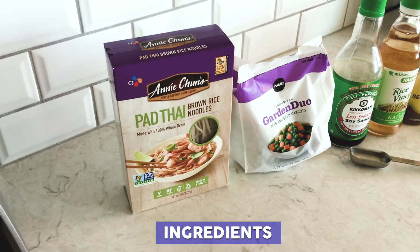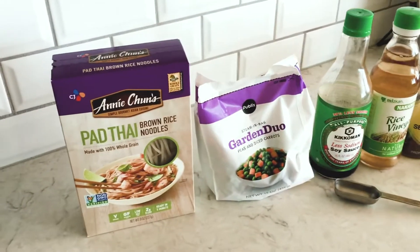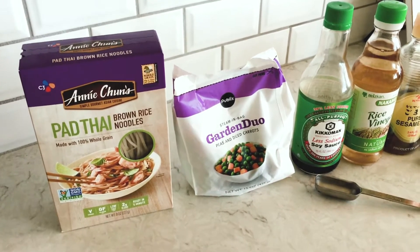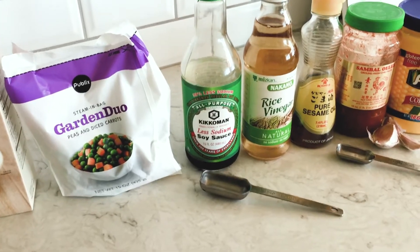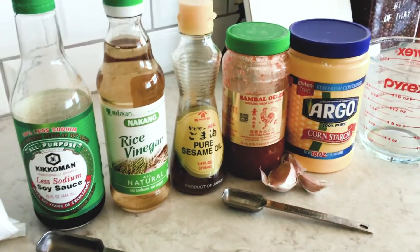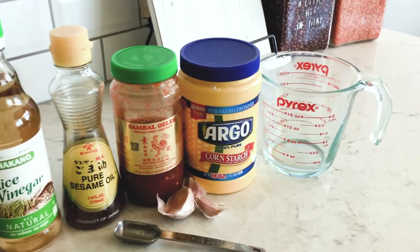For this recipe we're going to need two servings of brown rice noodles, or you can use any type of Asian noodles you prefer. A pound of frozen vegetables — you can pick just peas and carrots or any type you like; they also sell stir-fry frozen vegetables. Two tablespoons of soy sauce, a tablespoon of rice vinegar, a teaspoon of sesame oil, a teaspoon of chili paste or hot sauce, two to three garlic cloves, a teaspoon of cornstarch, and a tablespoon of water.